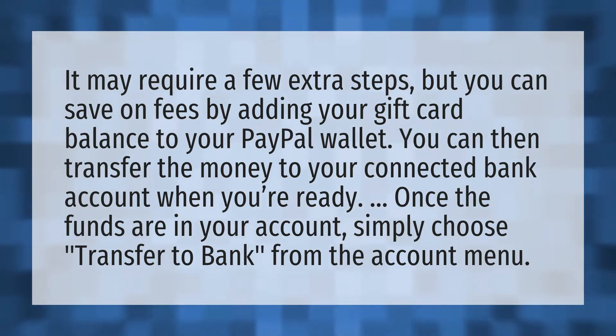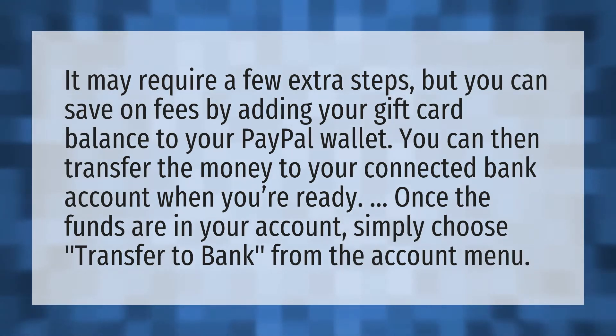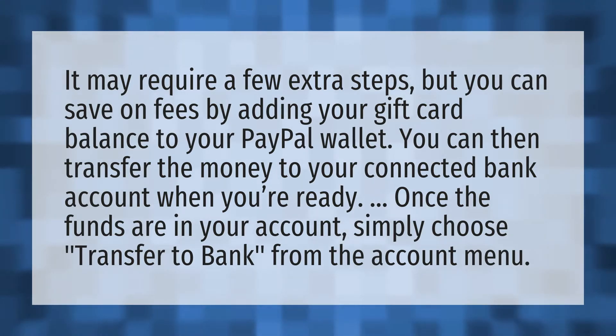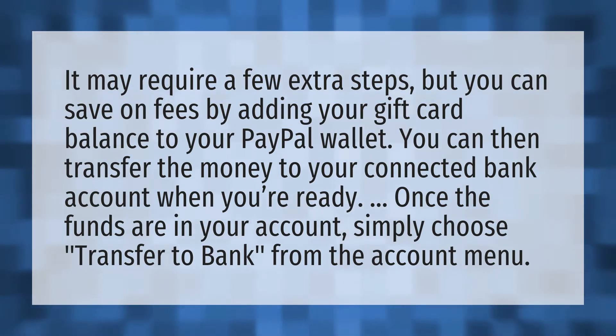It may require a few extra steps, but you can save on fees by adding your gift card balance to your PayPal wallet. You can then transfer the money to your connected bank account when you're ready. Once the funds are in your account, simply choose Transfer to Bank from the account menu.